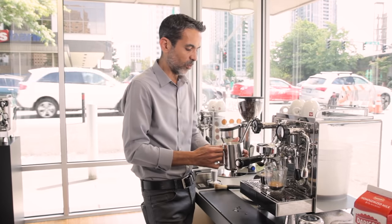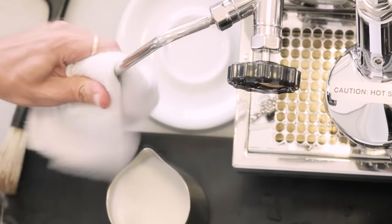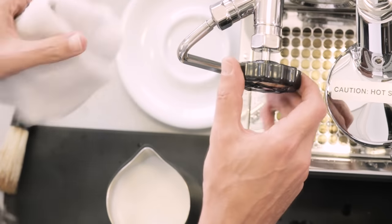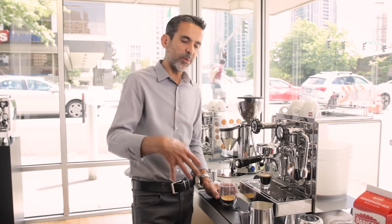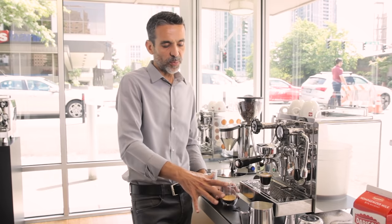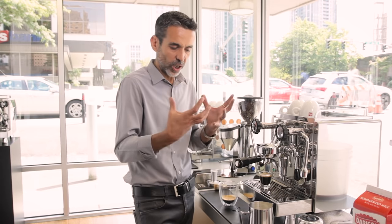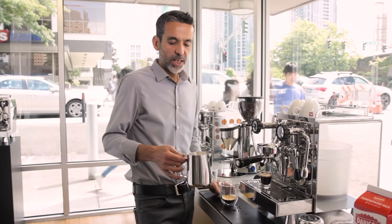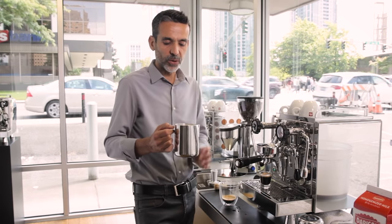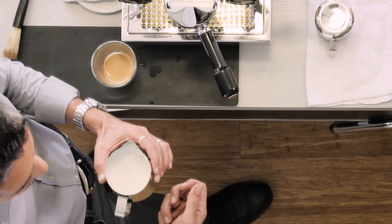Then you have to clean the steam wand outside, and also purge again so you can remove residual milk that may get stuck in the steam wand. The foam needs a couple of seconds to stabilize, so leave the pitcher for a few seconds on the counter — don't move it, don't touch it — so you can get all the foam on top. If you see large bubbles on the surface, tap on the counter to break them down. Then a very important step: swirl the pitcher so the milk spins and you can compact and combine the foam and milk together again.